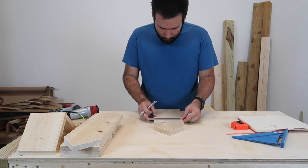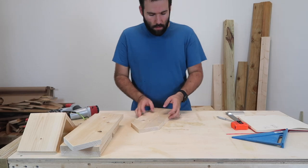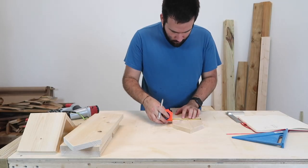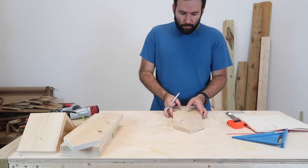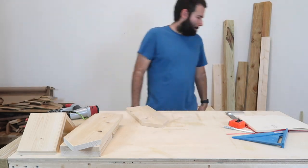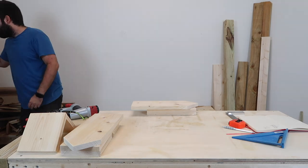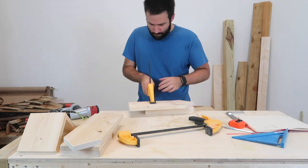After we've cut everything, we need to measure out where the entry hole is going to be. I'm going to make mine about three or four inches from where the roof line will be. Just go down, find the middle of the board, and I use a forstner bit for this. If you have a drill press or anything else, just go for it. Now if you're going to do this by hand, make sure you do it very carefully and slowly.